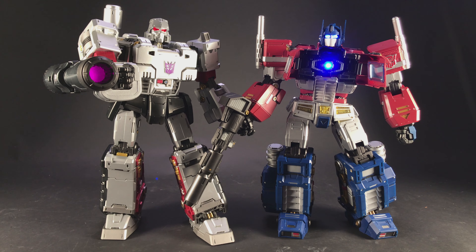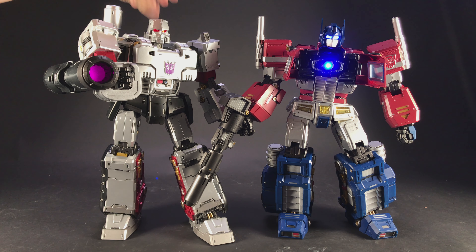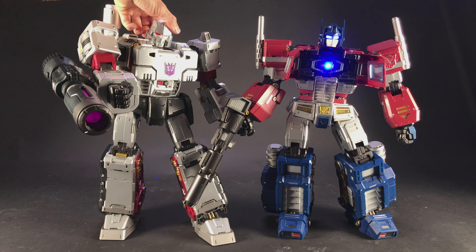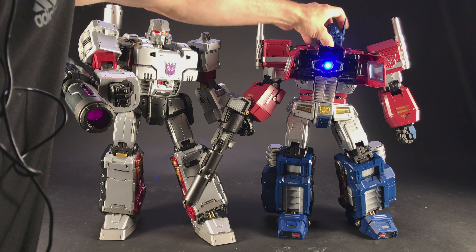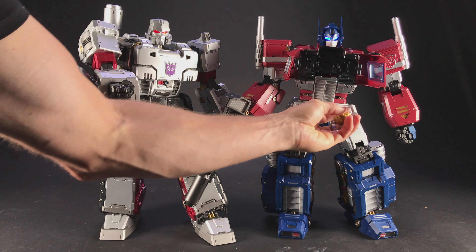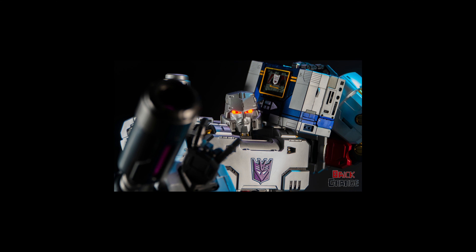So I ran to the store and got some batteries, so now you can see the Matrix of Leadership, Optimus's eyes, Megatron's eyes, and Megatron's cannon — they're all just simple hidden buttons on the props. There's my Optimus Prime one, right in the back, and a button right there. The Matrix comes out of the chest. All in all, these guys are very cool looking figures, and this afternoon I'm going to start doing some stop motion with them to see what I can come up with.